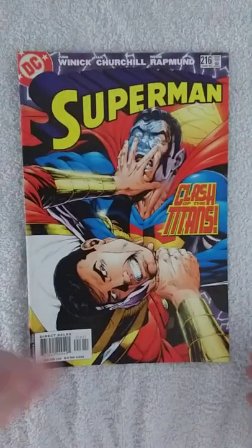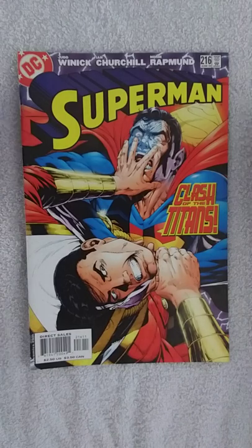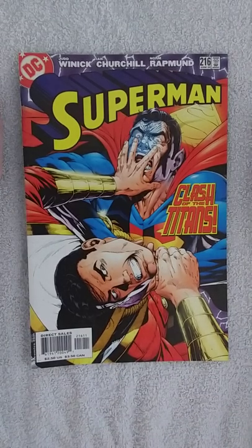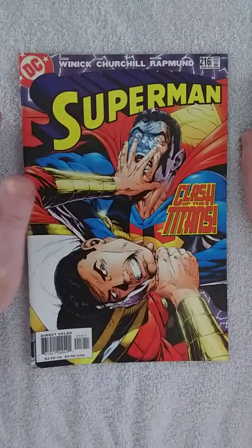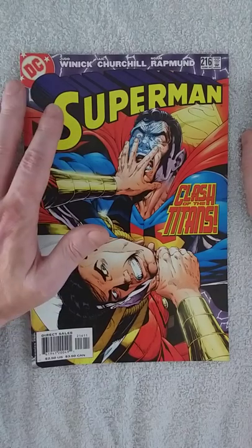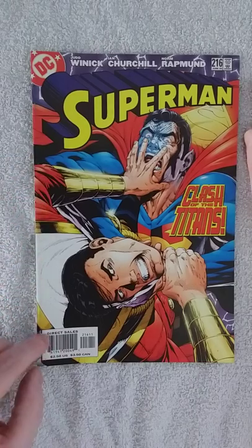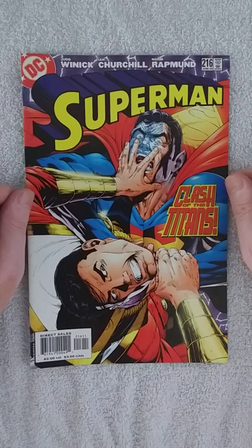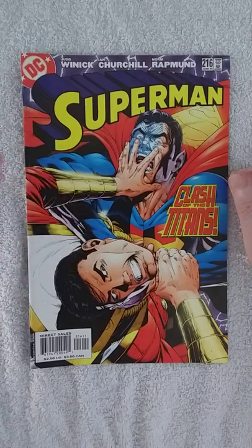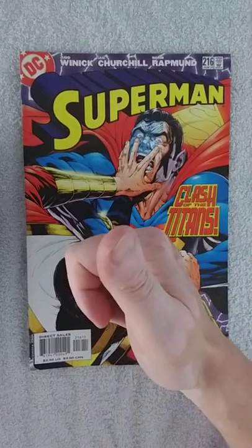So basically in my opinion the book is, again just like my last video, about battling two giants — well, two supermen, that's probably the better word. I really love that, and especially Ian Churchill's art. Alone for the art, I think it's worth picking up. $2.50 — I have to say it over and over again how cheap comics were back in the day. Thank you for watching. Let me know what you think of Ian Churchill's art and this comic. Subscribe, like the video, and I'll see you next time. Bye.